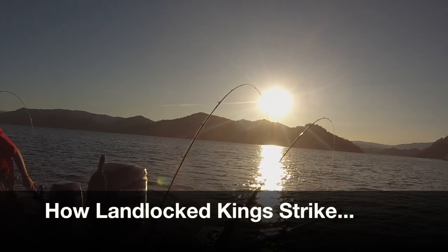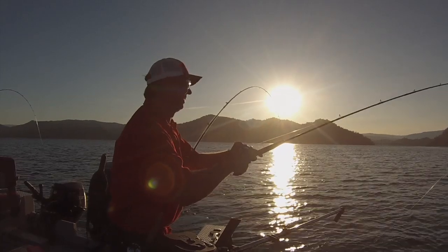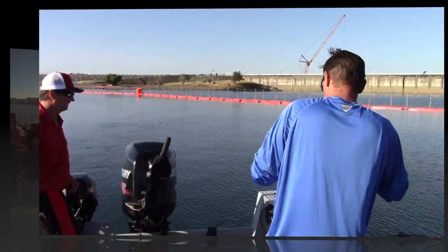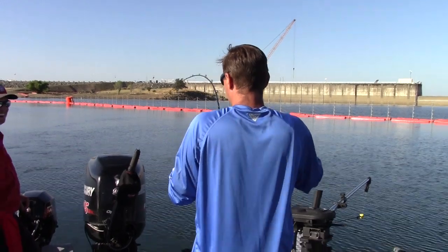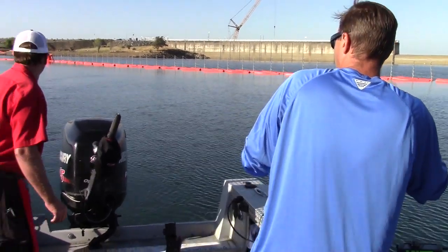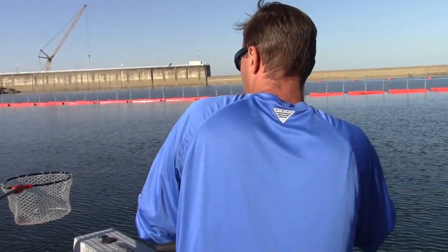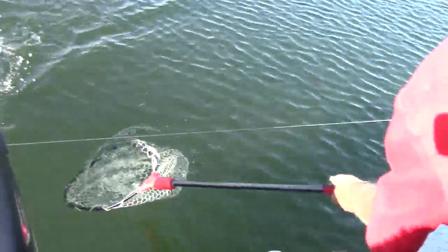I want to fish around the dam. That might be the jackpot — you never know. Fighting hard, yeah — stand down like a big one. Oh, it is a big one! Oh nice, yes it is! Oh my gosh, look at that. Lift up nice and slow.